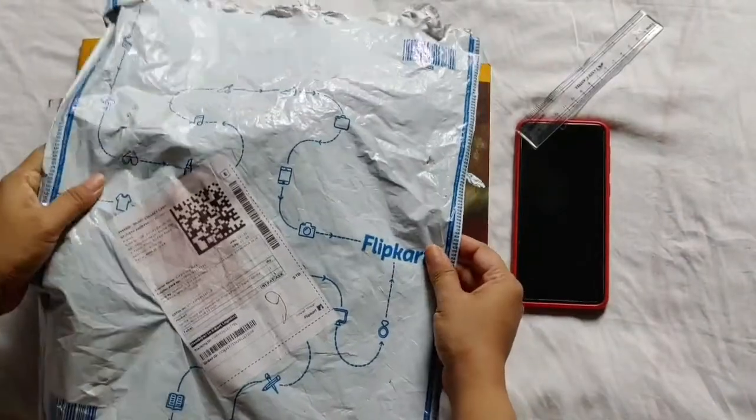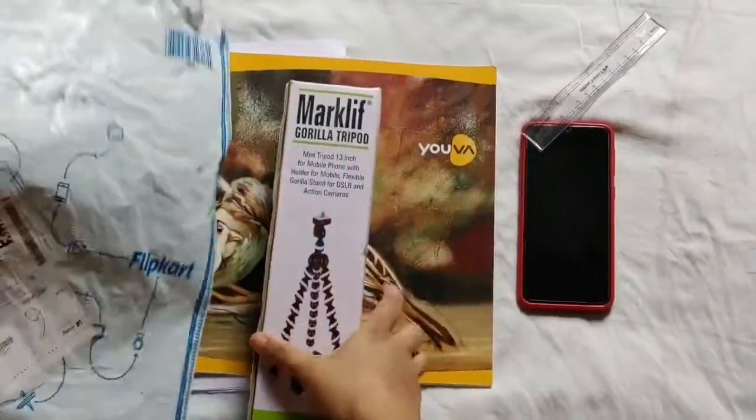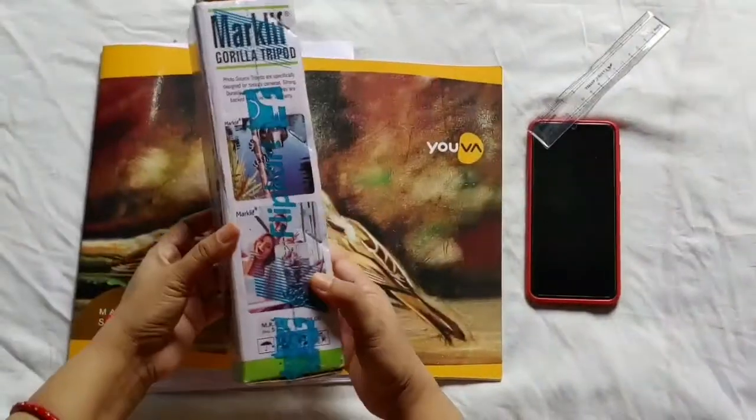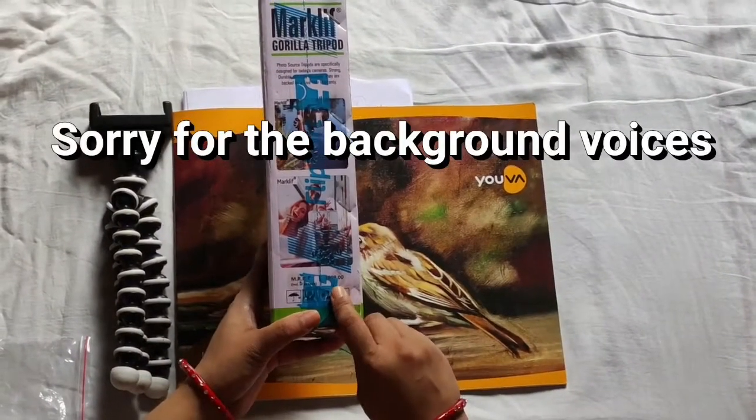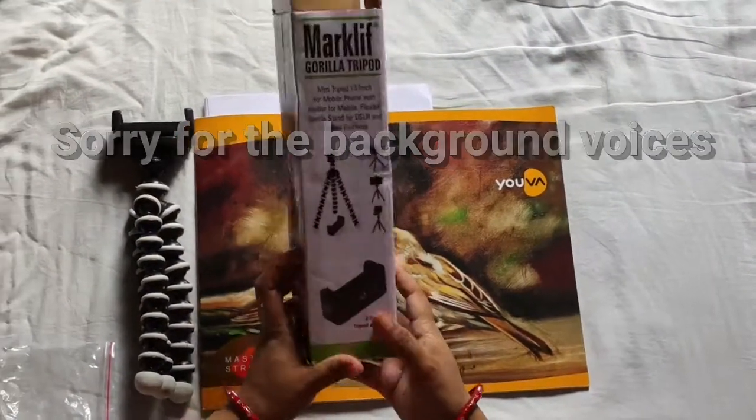I got this in the cover of the flip card. This is the cover which I have opened before. This is the box finally. The price is written a lot, but I got this for only 400.